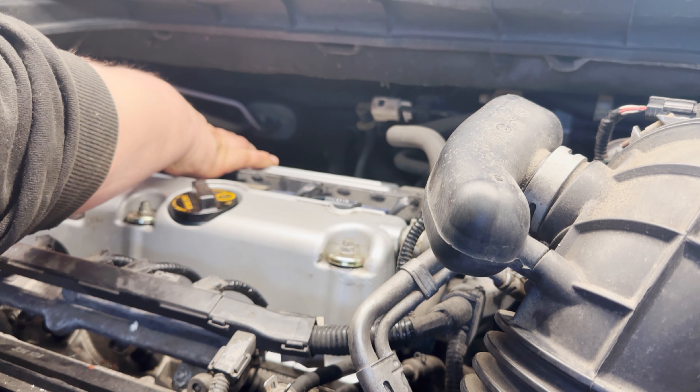That exposes your spark plugs. Be careful if you use power tools — they suggest not to. We're just going to loosen them and pull the spark plugs out. You'll need a spark plug socket and extension. We have Denso iridiums in here — these have pretty much reached their lifespan at over 100,000 miles.